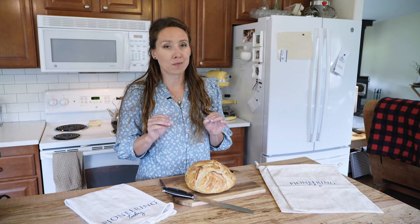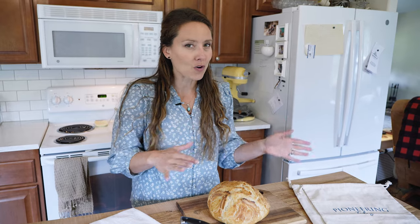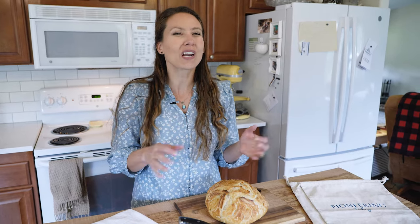If you have been baking homemade bread, then you probably have run into the problem where you don't want to store it in plastic bags because it's plastic, it's not very reusable, and most of us who are trying to move towards a more natural home and homestead are trying to avoid using things like plastic.